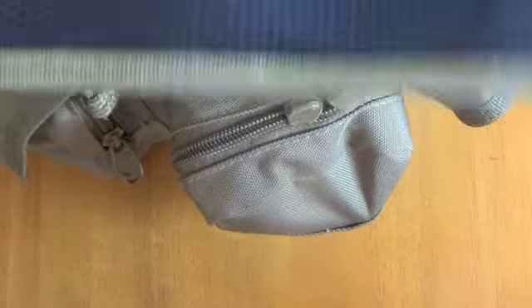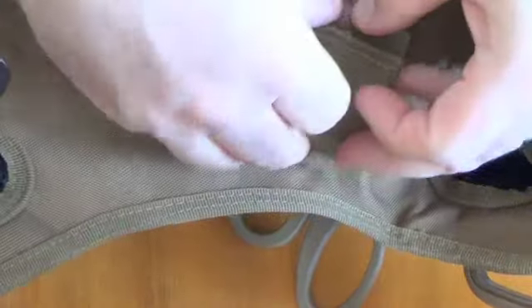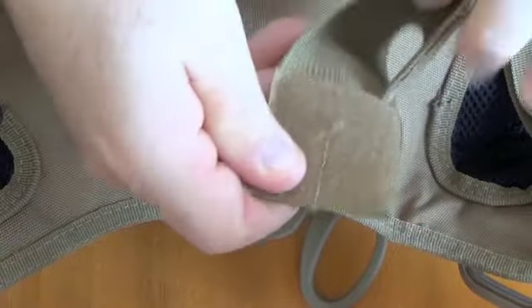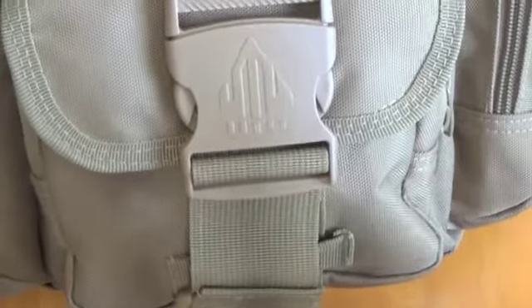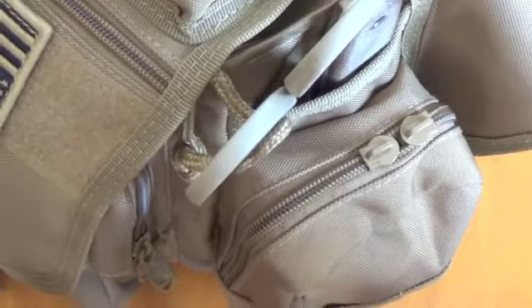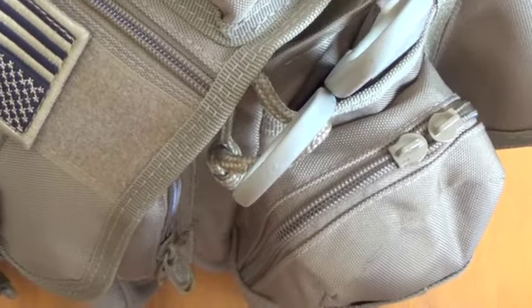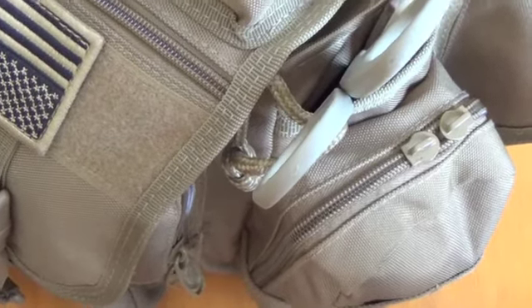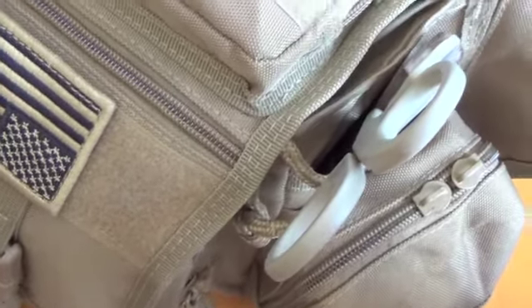I've also taken this shoulder strap pad off. I do that on all the bags that I have like this — I find that useless. And back here I already cut off this little Velcro loop that's sewn on. It's meant to go around your belt to keep the bag stable. But the big benefit of a bag like this is the fact that you can swing it around front and get at stuff that you need while on the move, and if you strap that thing to your belt it kind of prevents that. I think the design intent there was to keep it stable if you're using it for concealed carry to draw the pistol out, but it's really more trouble than it's worth.